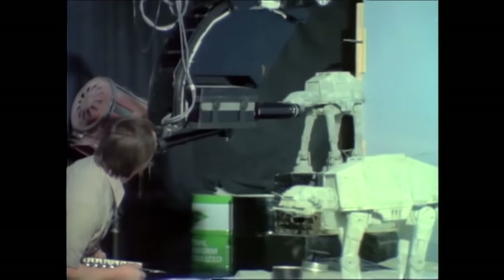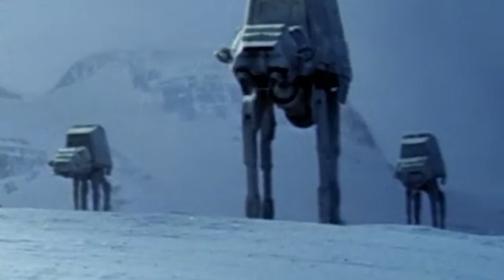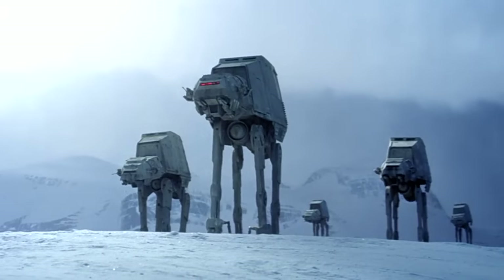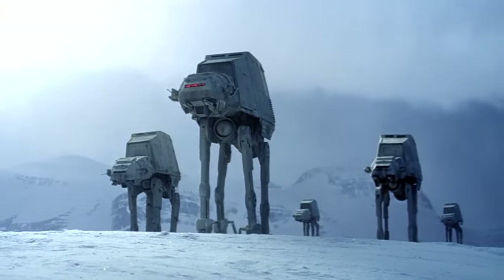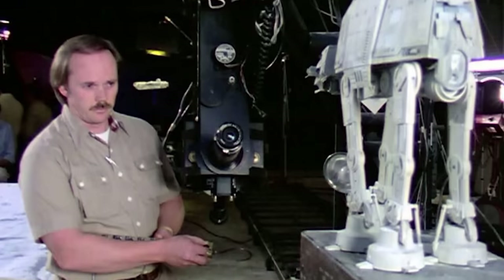They only had three AT-AT models. The two little ones in the background are literally just cardboard cutouts — but they matched them perfectly, the lighting and perspective are exactly the same. The feet are hidden where they make contact with the ground, which is helpful because when it comes to stop motion you need to anchor your stop-motion model to the floor to animate it, and trying to show the feet where all the bolts and pins are can be a huge pain.